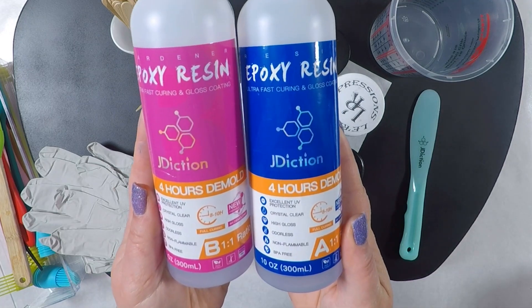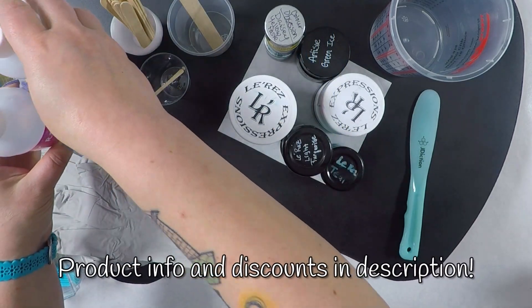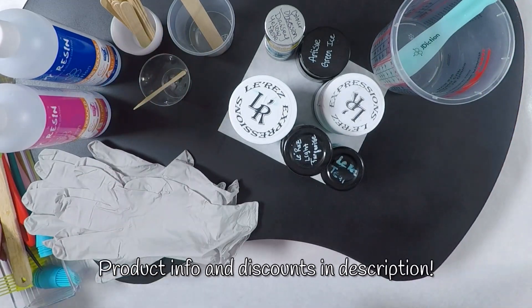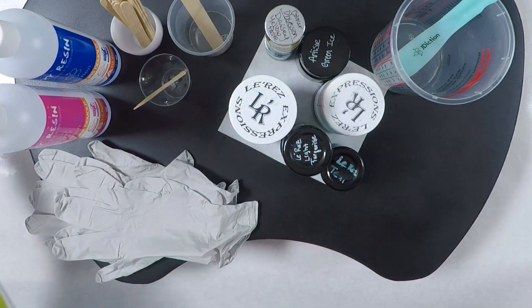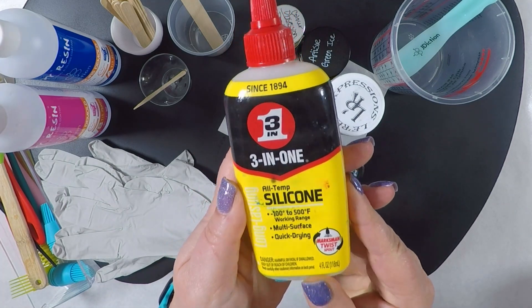I'll be using this J diction epoxy resin — it's the four-hour cure one. Besides a respirator, for supplies I've got my marked mixing cup, a plastic stir stick from J diction, cups and wood sticks for the colors, gloves, and my stash of various silicone tools that I often use to apply silicone oil. I use this 3-in-1 silicone oil.